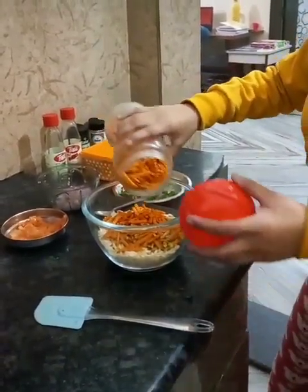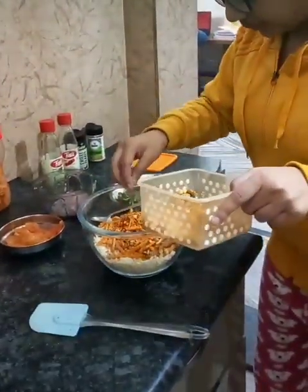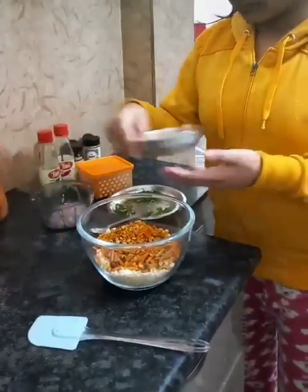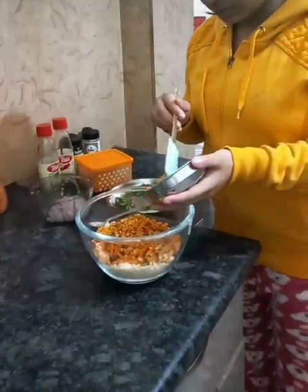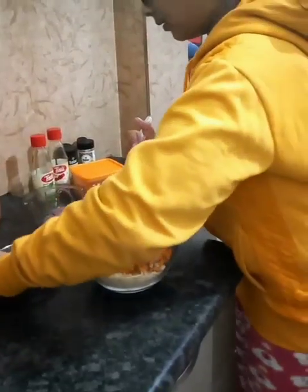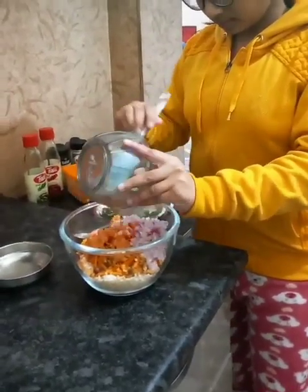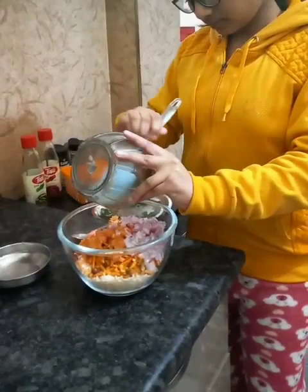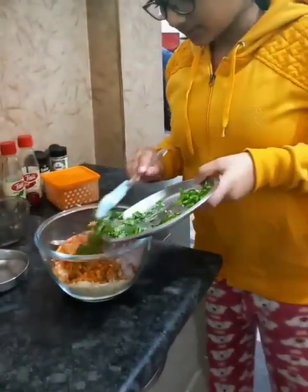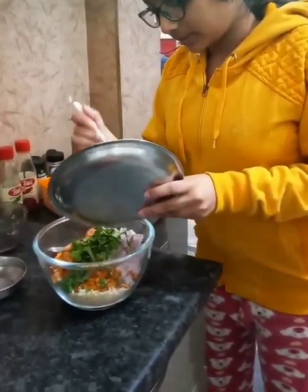You can take any types of lemkeens which are available at your home. Now I am going to pour the chopped tomatoes. Now I am going to pour chopped onion. Now I am going to pour these different types of spices: dhania, kadi patta, and green jelly.